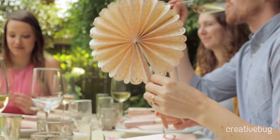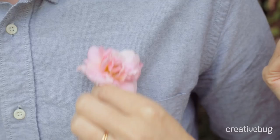So grab a girlfriend and a bottle of wine and you'll become experts at hot glue and crepe paper. These techniques will allow you to handcraft your perfect day.